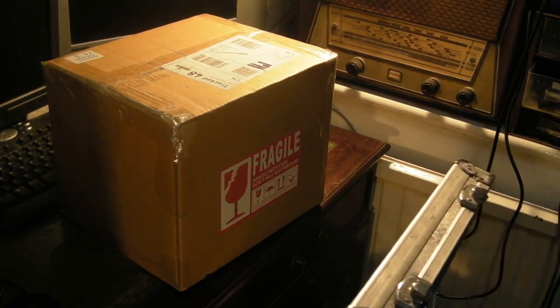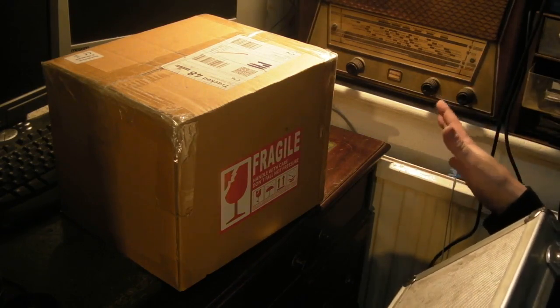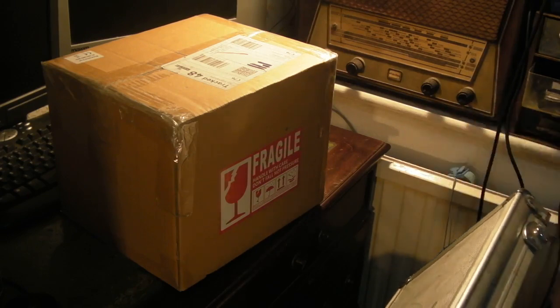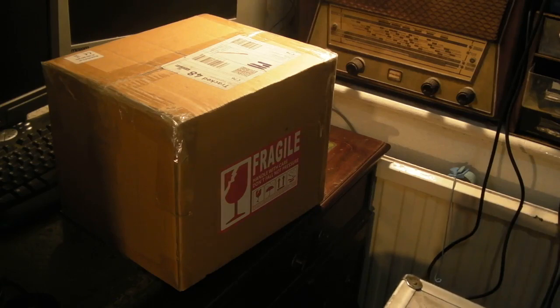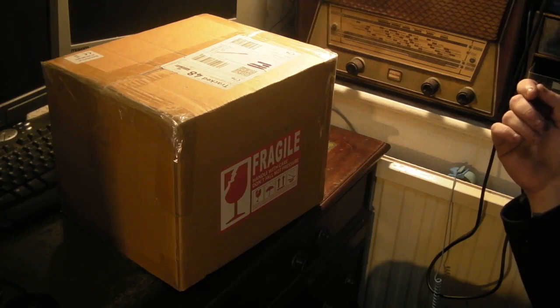No one's made parts for it for years, so all the parts you can get are new old stock or second hand. A couple of years ago the diaphragm in the vacuum pump failed on it and it took me quite some time to eventually track down a new old stock diaphragm. I actually ended up having to get it from America.